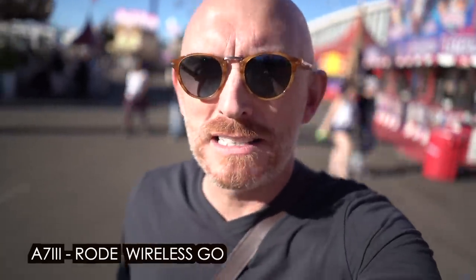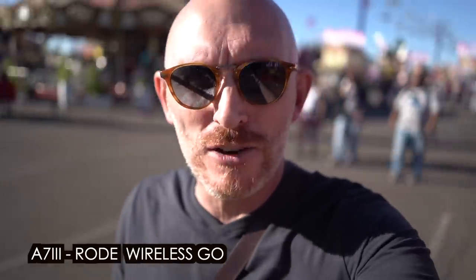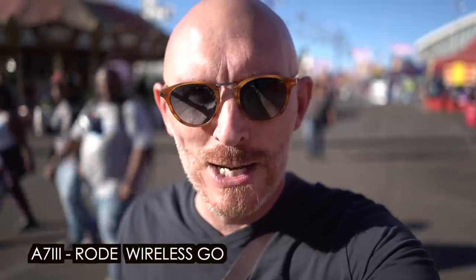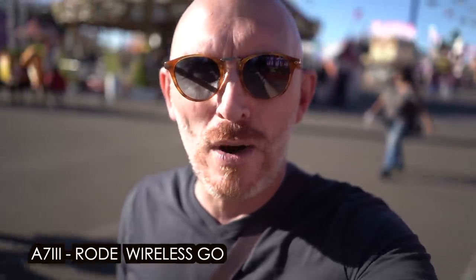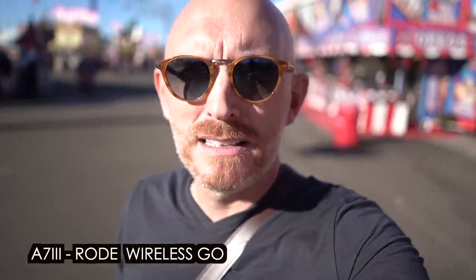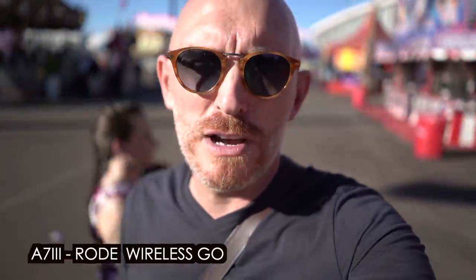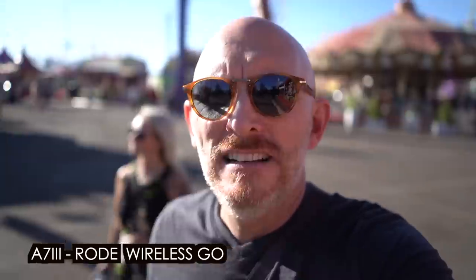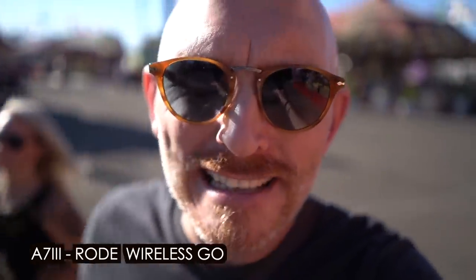Now I'm shooting on the Sony A7 III — I have the 28mm f2 lens. It's very loud around here, so hopefully you can hear me. I'm using the Rode Wireless Go mic. Sony has a lot more camera shake; the 5-axis is not as effective. You see more shallow depth of field, but in this case I don't think that is desirable. I prefer the Olympus here.